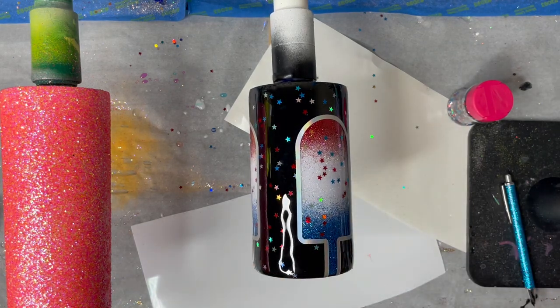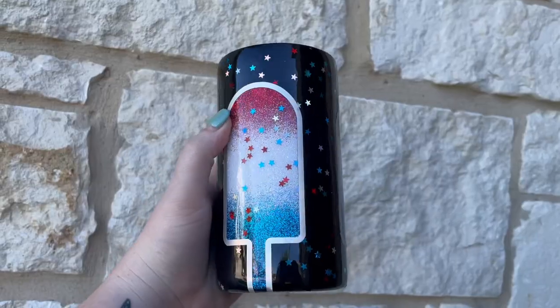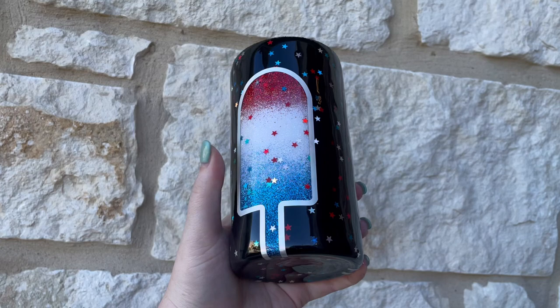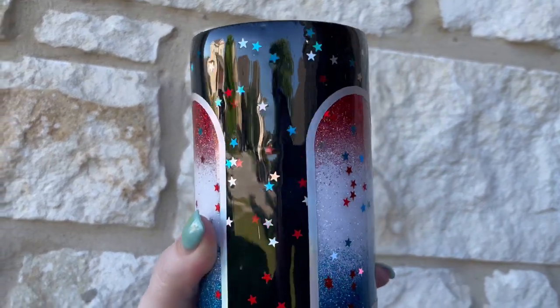So this is a super fun, cute, easy peekaboo. You can do it with any kinds of shapes and any kind of themes. If you have any questions, let me know in the comments below. If there is a type of tumbler you'd like to see us do for a boot camp week, let us know. Thanks for hanging out — see you next time!